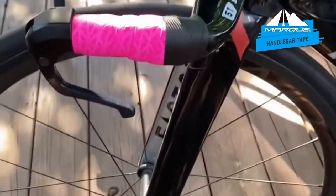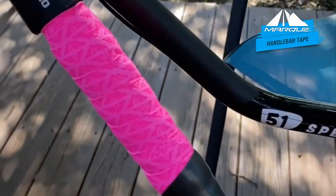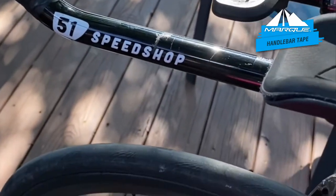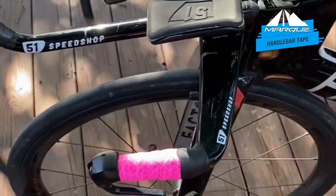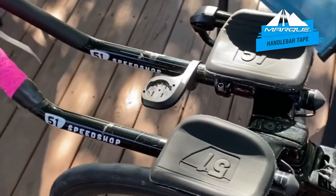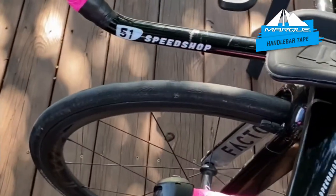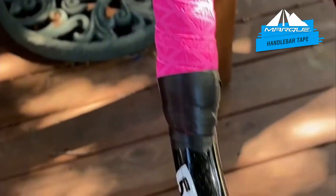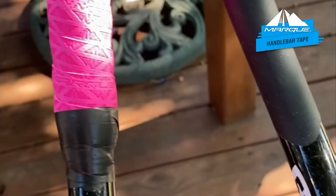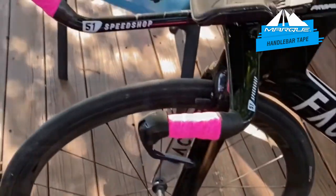As you can see, we've got the first base bar done and the first aero bar. The tape only comes with two finishing strips, and since I'm doing all four bars today, I used the included strips for the base bars and electrical tape for the aero bars. As you can see, it's nice and sleek. Pretty simple — you just place it on and then move on to the next one.